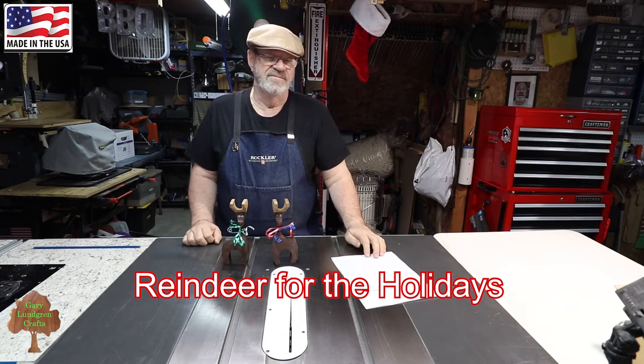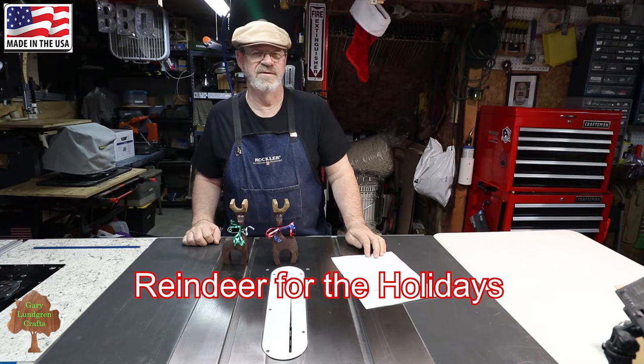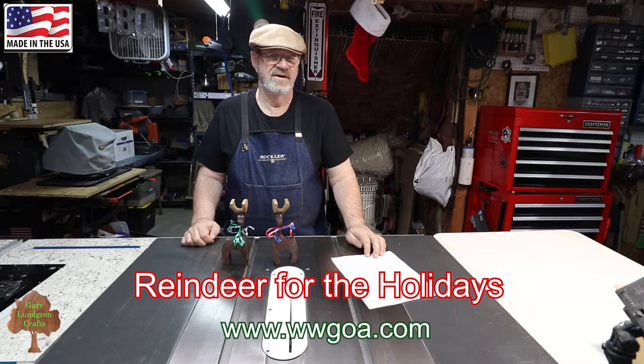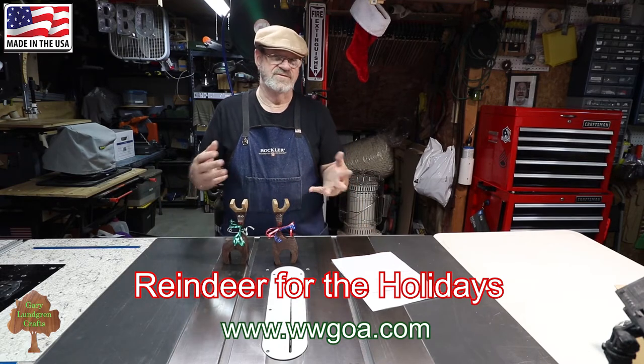I made these out of some common 2x4s and I got about 12 of them out of an average 2x4. Now this was originally done by Woodworkers Guild of America. They did a really quick video of it a few years ago and I've taken it perhaps a step or two further.